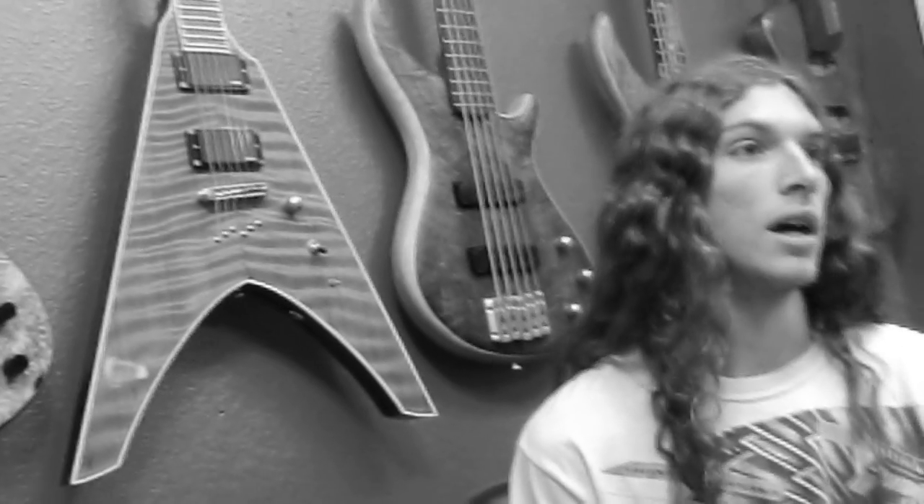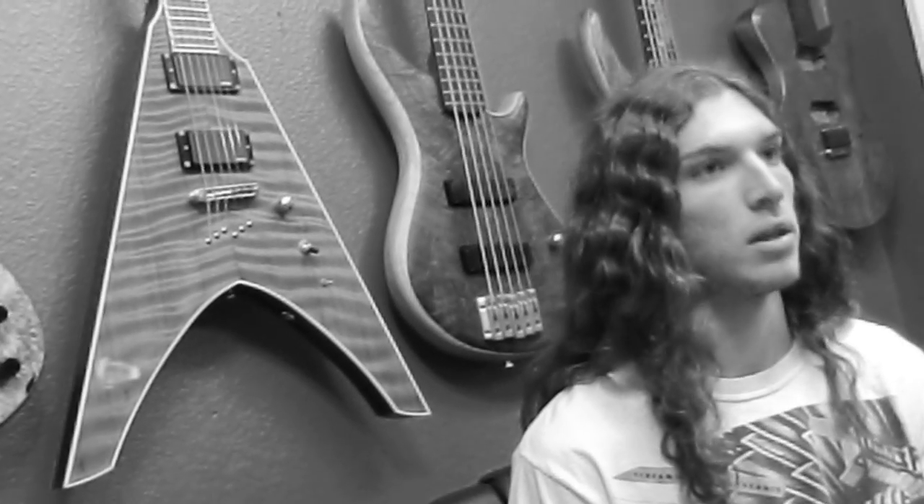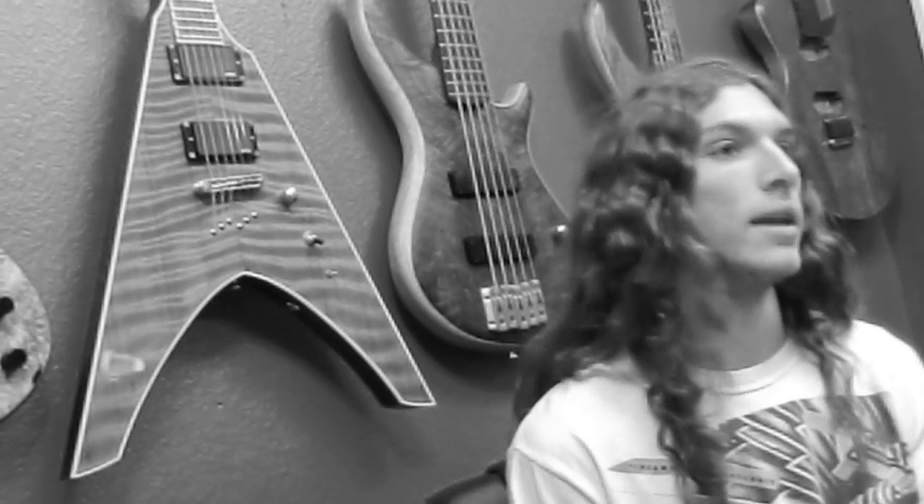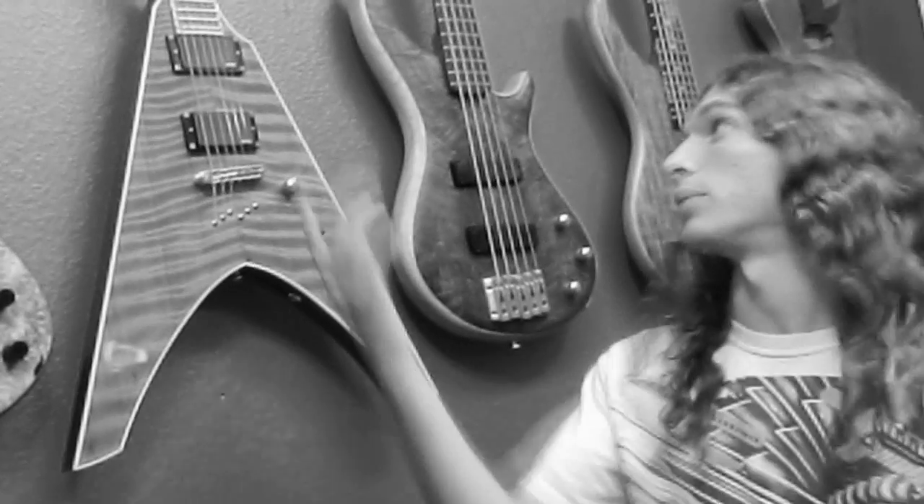The build process for this guitar was really cool. Scott always kept in contact with me through the phone or through email sending pictures, and I was able to change anything that I didn't like. I was able to tell him where I wanted the knobs placed, I was able to get a set neck and string through body, and I was able to get a cutaway to reach the higher frets for soloing. So it was a really awesome process.